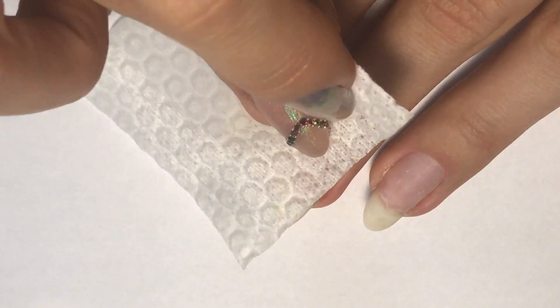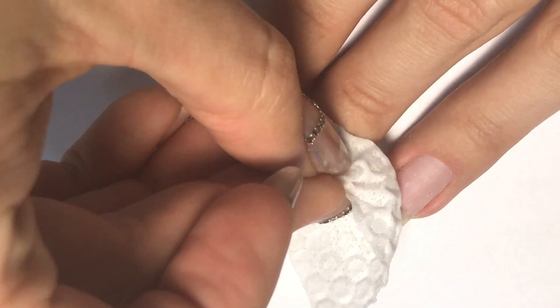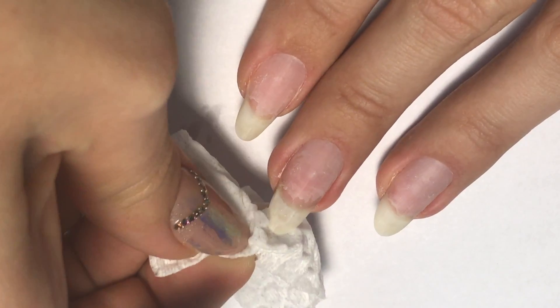Hello, this is Anastasia and today it's time for a romantic Saint Valentine's design. First I will prep my nails by cleaning them with a nail wipe and dehydrator, especially under the nails.